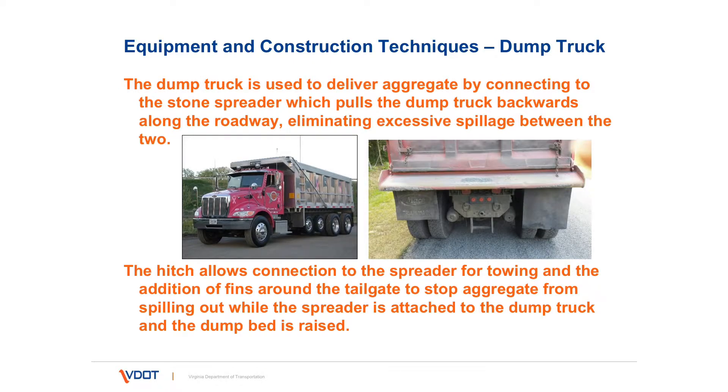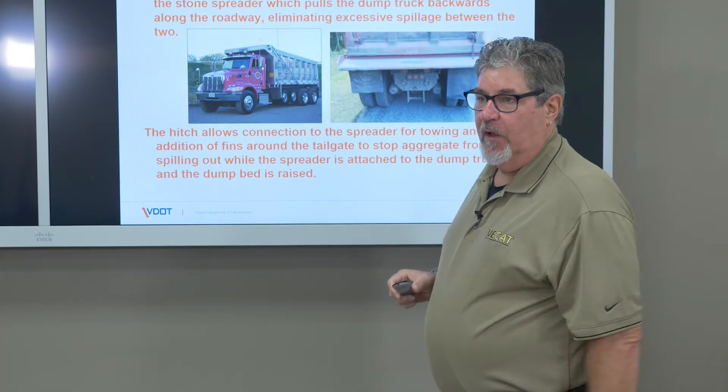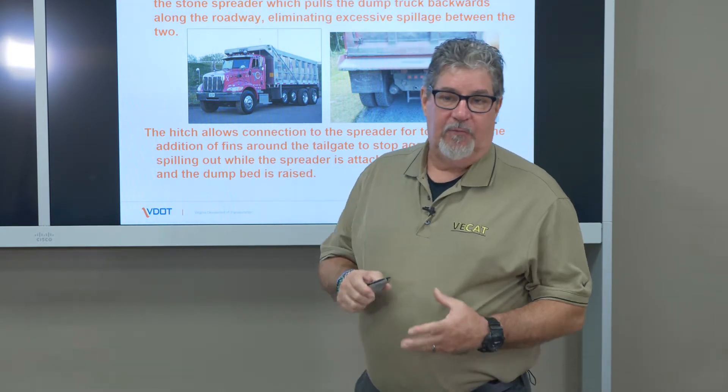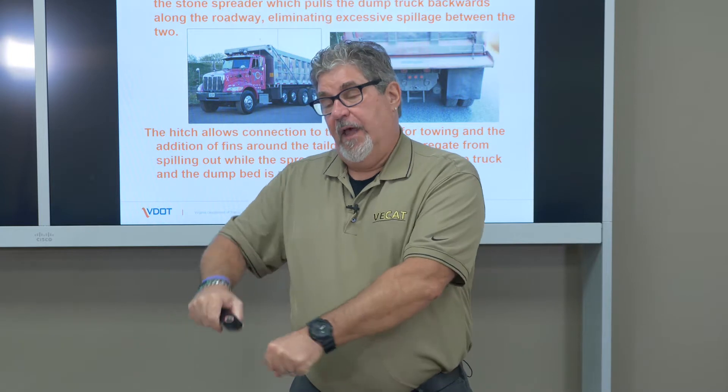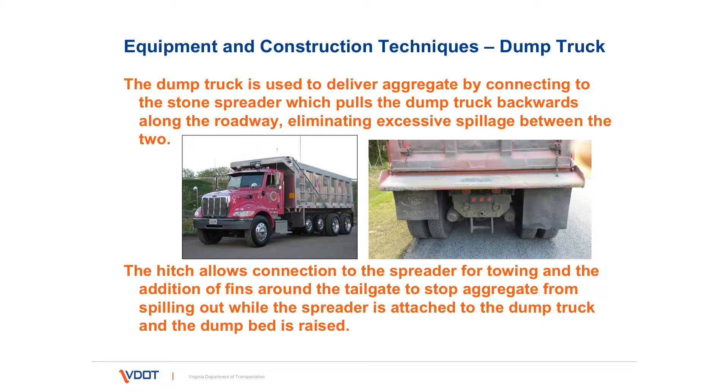The dump truck is used to bring the aggregate to the job site. It actually locks into the spreader box on this hitch, and the spreader pulls the truck alongside. Sometimes the operator of the truck may be required to put the truck in reverse and help the spreader up slight grades, but normally it's just pulled. There are fins on either side of the tailgate to allow the aggregate to not go over the sides and onto the roadway while treating is happening.